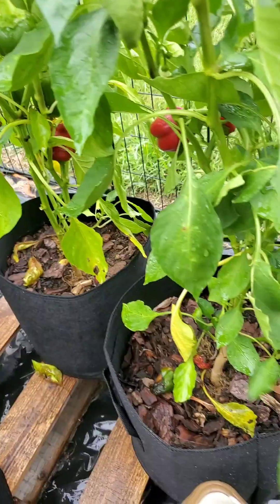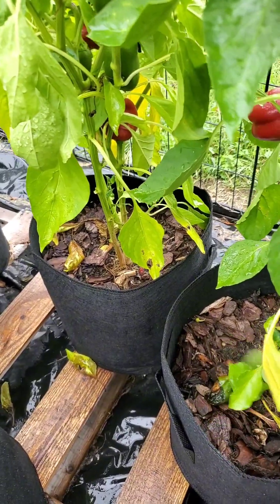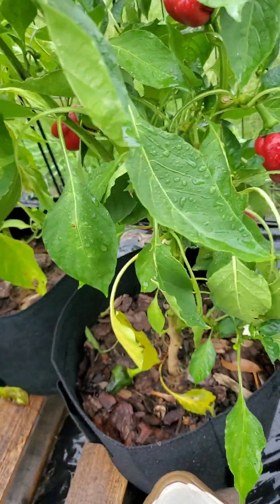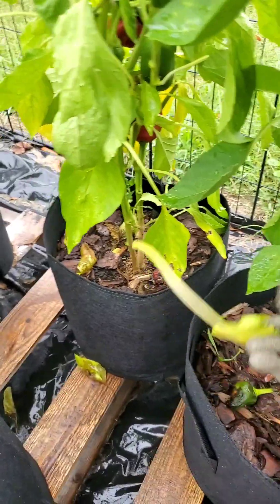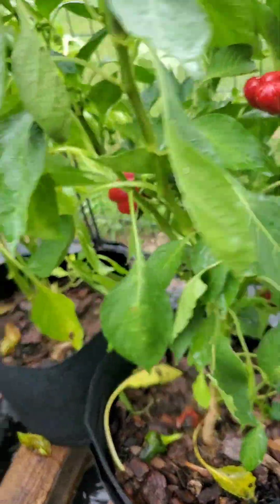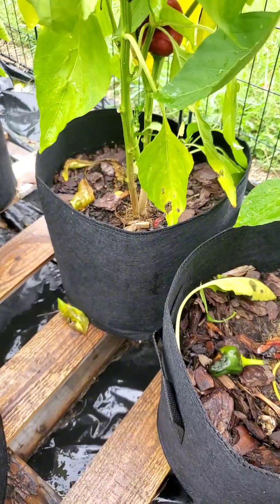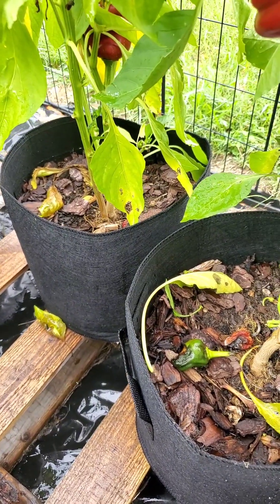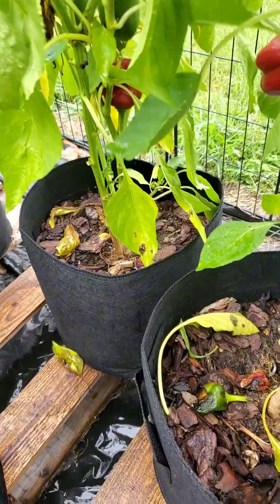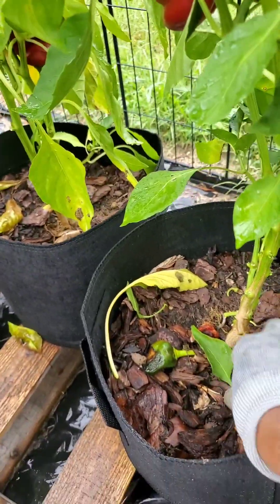They're tiny. I am going to try and prune some of these leaves — maybe that can help alleviate some of the issue. Because I want to grow fruit, not necessarily leaves, since it's pretty leafy. So I'm going to take some of these bottom leaves off. This one's flowering — I'm going to take it off, just like we do with the tomatoes.